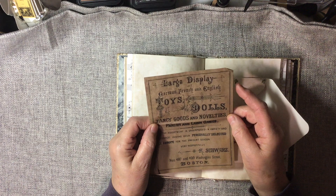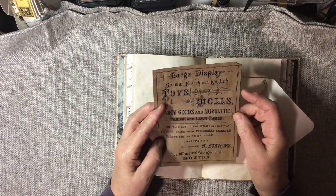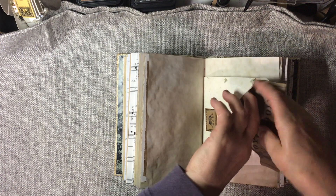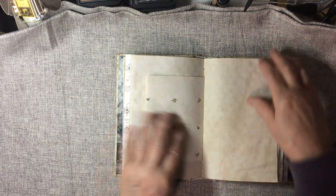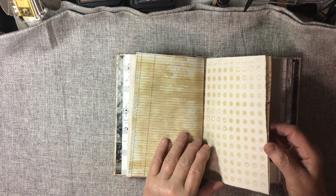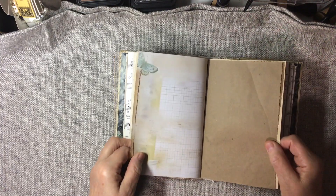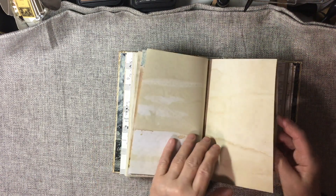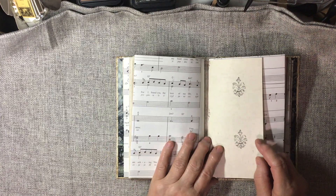I guess it's an announcement — a large display of German, French, and English toys and dolls, fancy goods and novelties, parlor and lawn games. The digital images for the pages came from the CLM Emporium, but the digital images for the receipts and invoices came from TaylorMade.